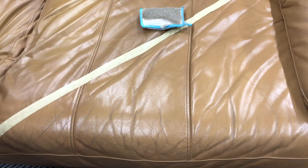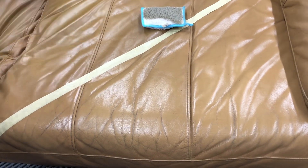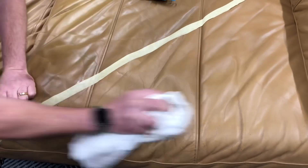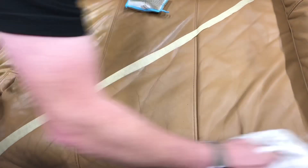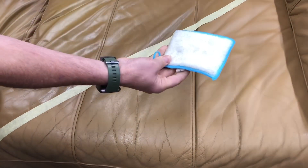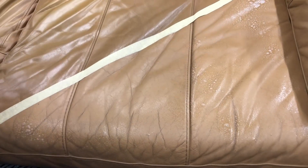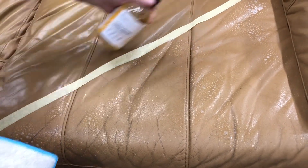Just look at the dirt and grime coming off there on that leather sofa. Probably want a second clean on this particular seat, but I think you'll find there's going to be quite a big difference once we remove the tape. It does want some colour restoration, does this particular seat. But the difference is quite amazing, to say the least. We'll give it another blast and use the other side where you can see it's perfectly nice and white. Spray on again and we're just going to gently work this into the surface once again.